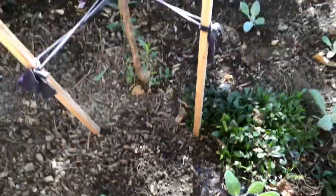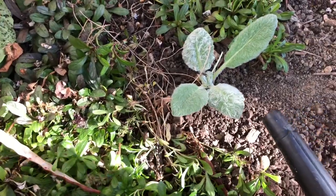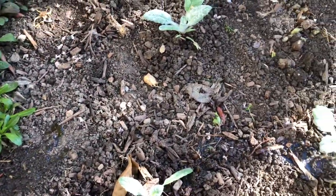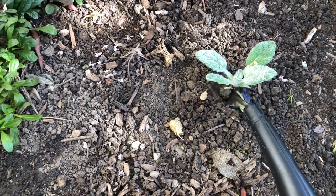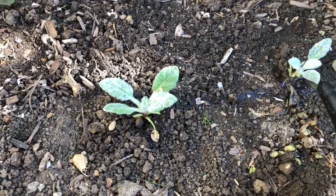It didn't work quite so well on that one, but it's going to be a hot one today, so the foliage should dry long before nighttime — it should be fine. If you're wondering why my water looks brownish, it's because I have a little bit of compost tea in here. So that was my very last garden project — can you believe it? I just have to keep up on weeding now.